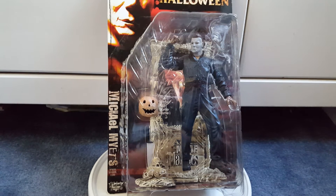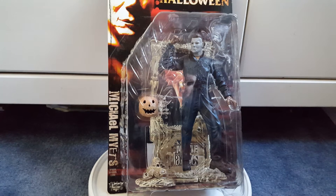Hey there, guys. Wandering back with another figure review. This is on the McFarlane Movie Maniacs Halloween Michael Myers.